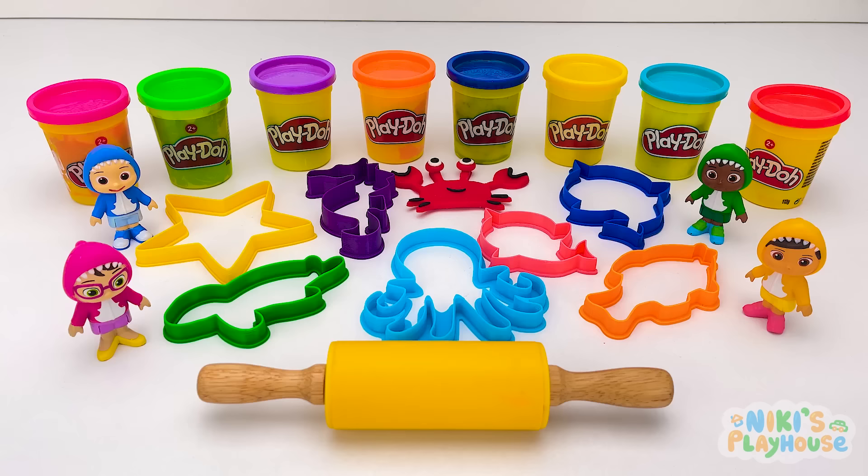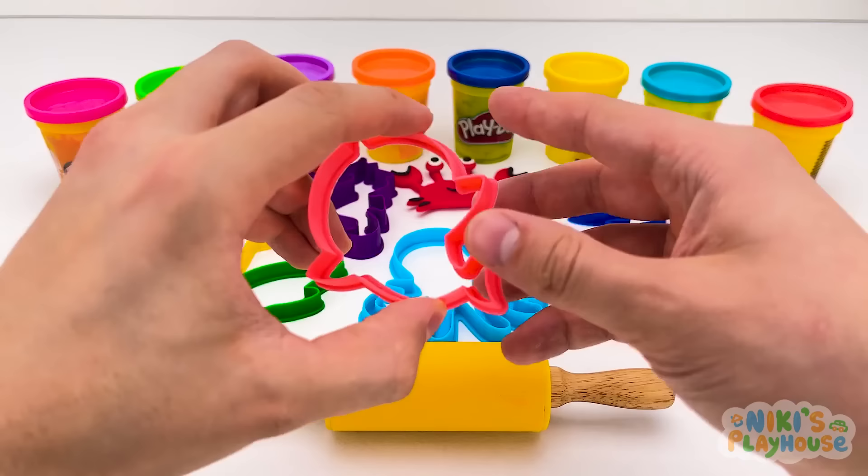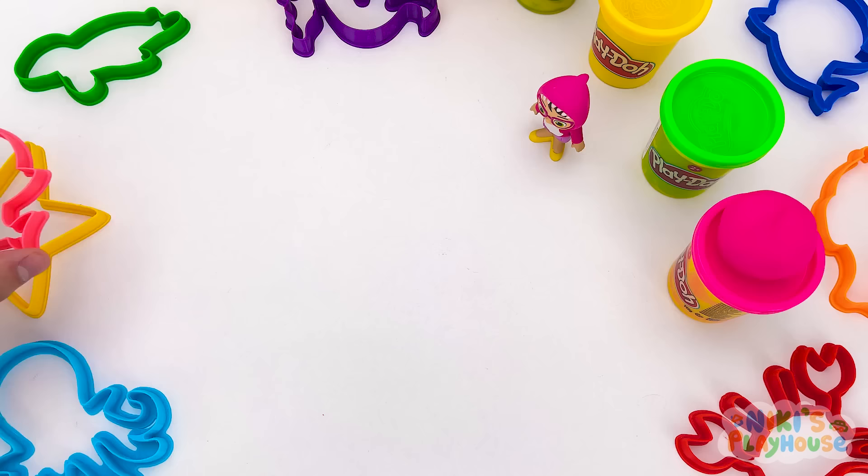Wow, that's amazing! Who wants to pick the next sea animal? I choose this one! What animal is it? A shark!